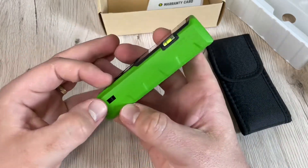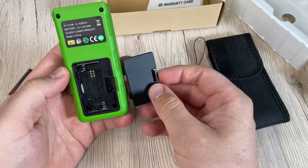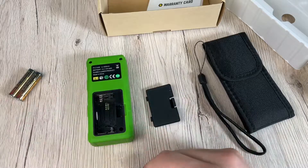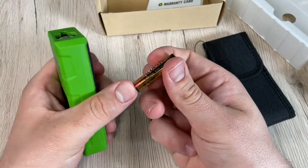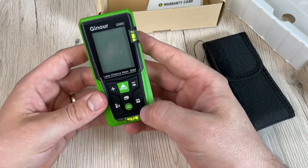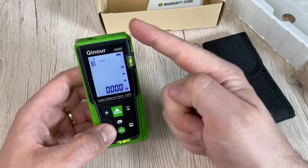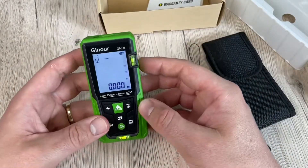For area measurement — the second awesome feature of this device — press the button to choose the area measurement mode. Four lines appear on screen with one side blinking on the display. Press the read button once for length, then again for width. The device calculates and shows the result in the main display area. The most recent measurement is shown in the auxiliary display area.